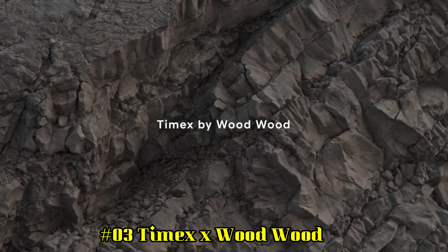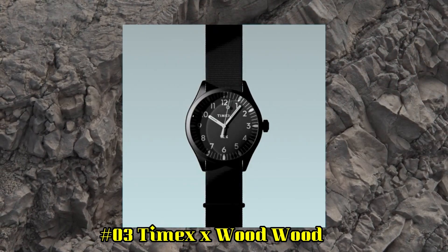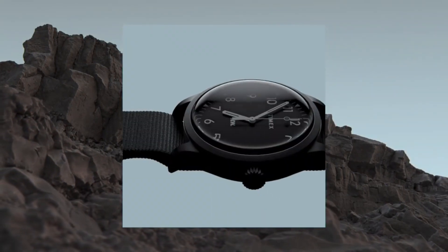Number 3: Timex X Wood Wood. 38mm mineral glass face. Steel case. Quartz movement. Indiglo nightlight. Water resistant up to 50 meters.